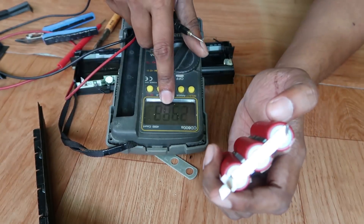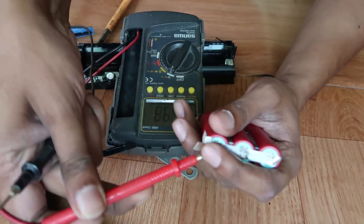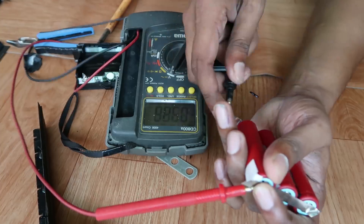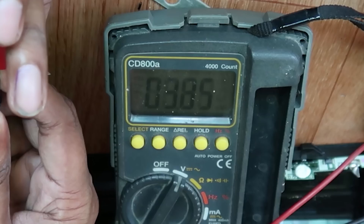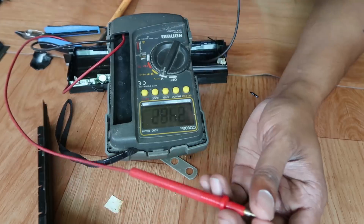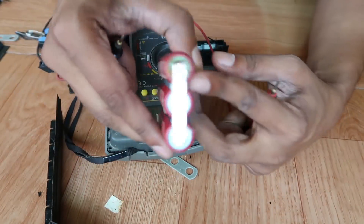We set the multimeter to volts. The volt is set. The red lead is the positive terminal, the black lead is negative. Now this is 3.5 volts — this battery is good. This is a bad battery; the power is negative, this is very weak.